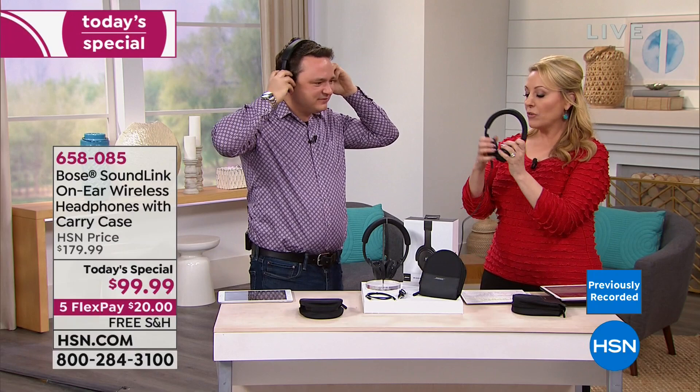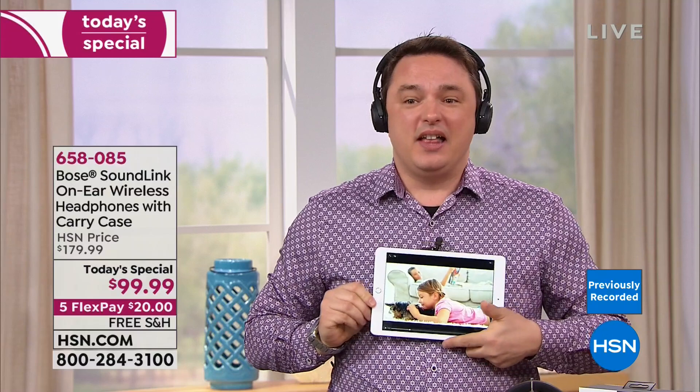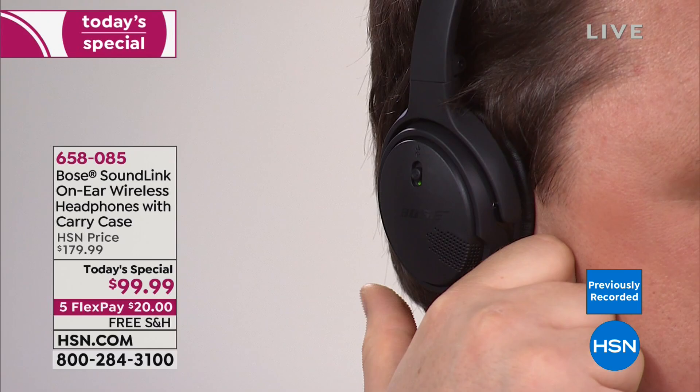It comes with a case, and even though it's wireless, a wire is also included. You can use it fully wireless via Bluetooth, or use the cable. There's a multifunction button on the right ear cup — just tap it to play, pause, or stop whatever you're listening to. It's all wirelessly done right from the headphones.